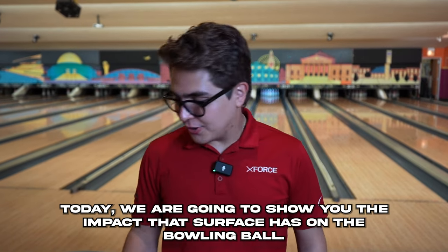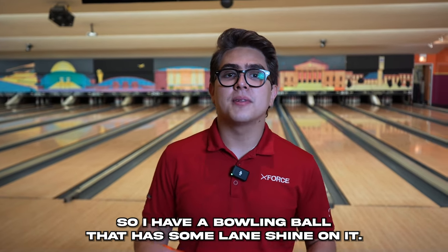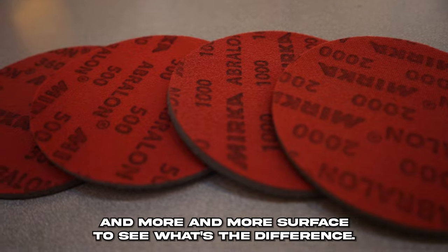Welcome back to the channel. Today we are going to show you the impact that surface has on the bowling ball. I have a bowling ball that has some lane shine on it. I'm going to get lined up, get a strike, and then we're going to start putting more and more surface on it to see what the difference is.